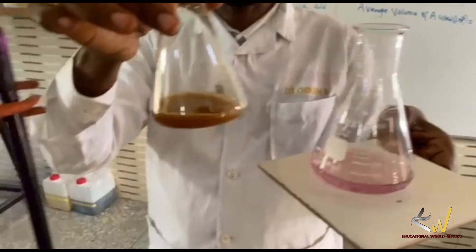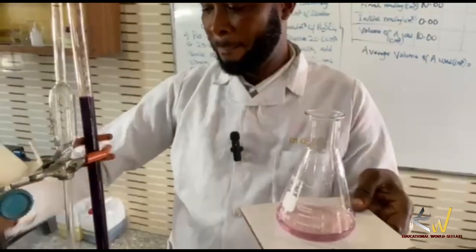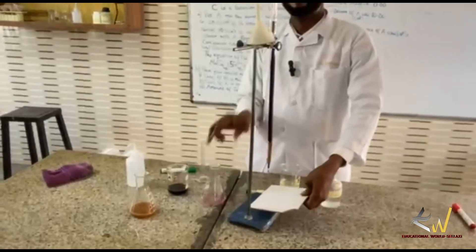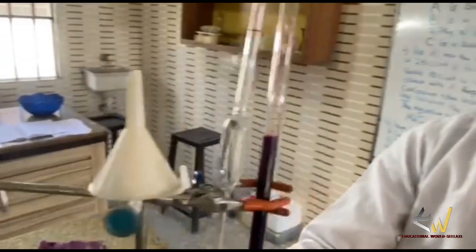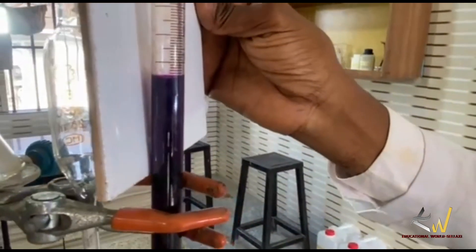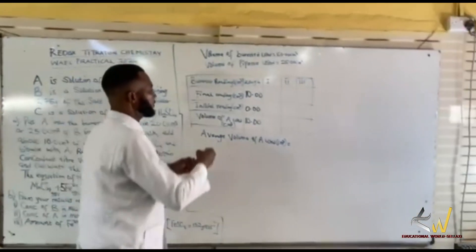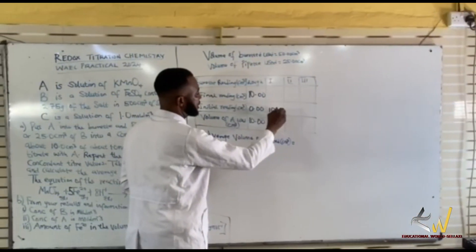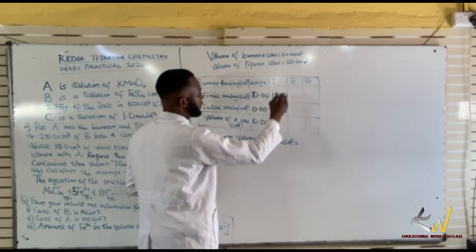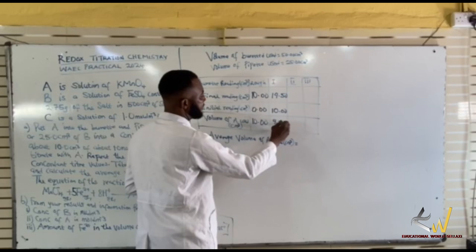Outstanding — it was decolorized to this. Let me take my reading. I'm having 19.50 as my reading. I started from 10 as my initial on my first reading. I have 19.50, so that will be 9.50.